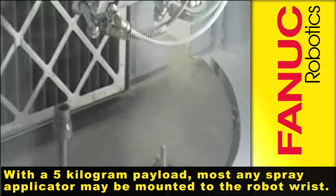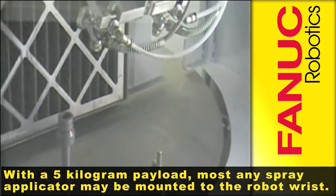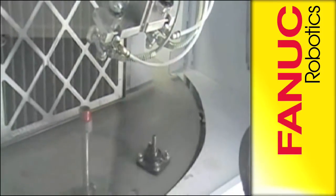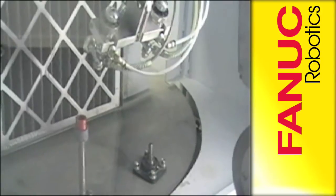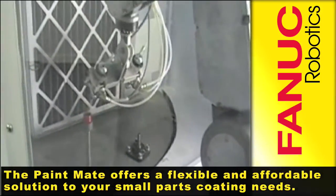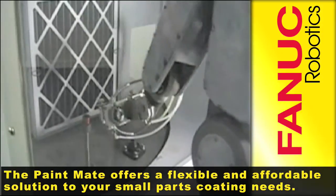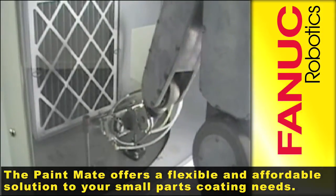With a 5 kg payload, most any spray applicator may be mounted to the robot wrist. Coupled with the Fanuc R-30iA controller and iPendant, the Paint Mate offers a flexible and affordable solution to your small parts coating needs.